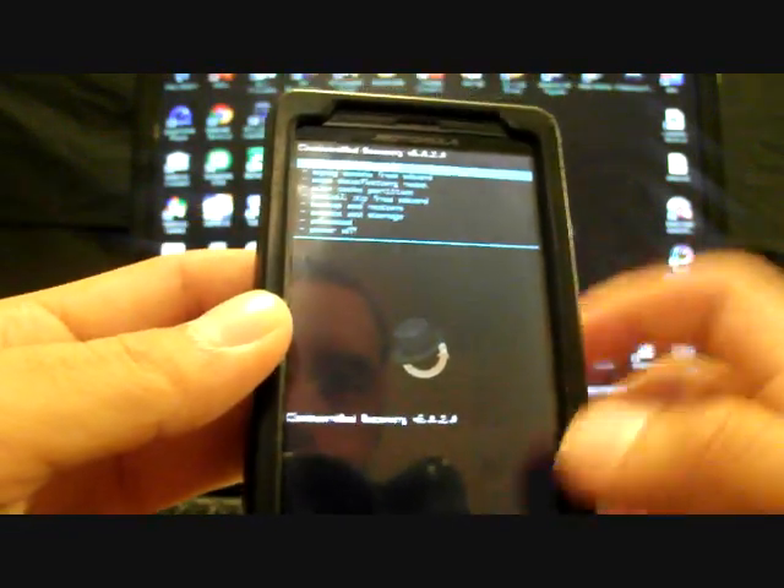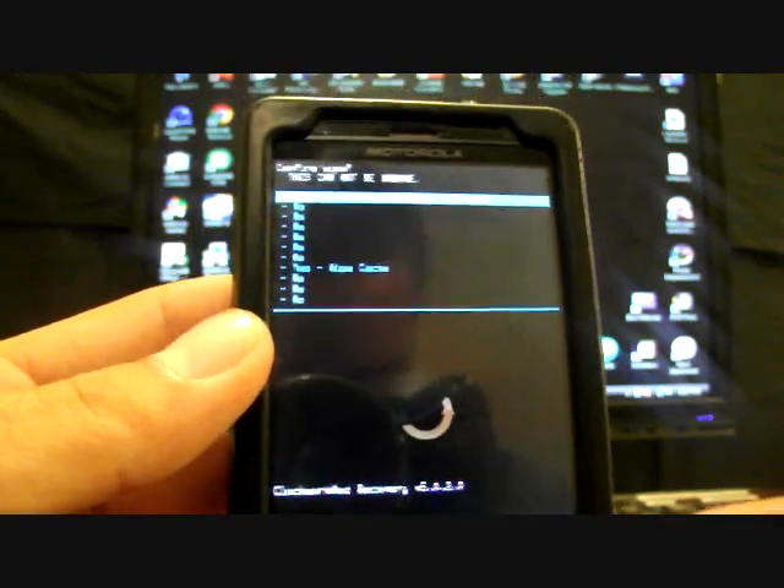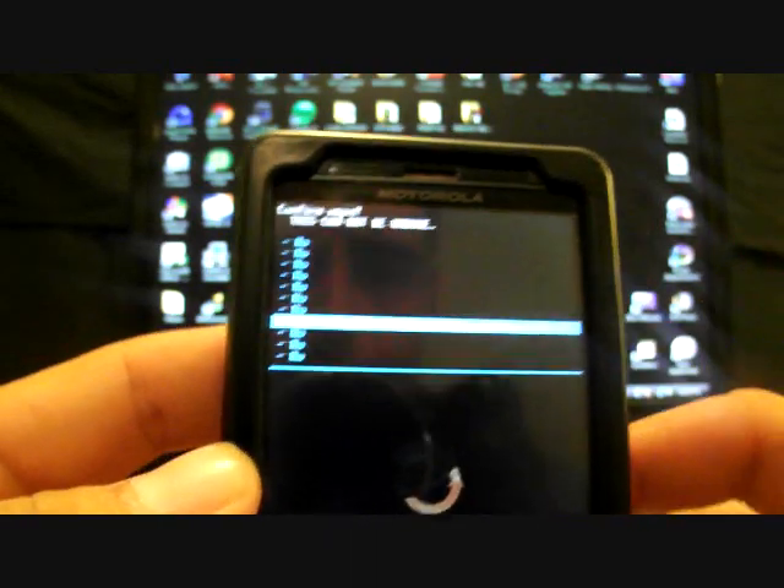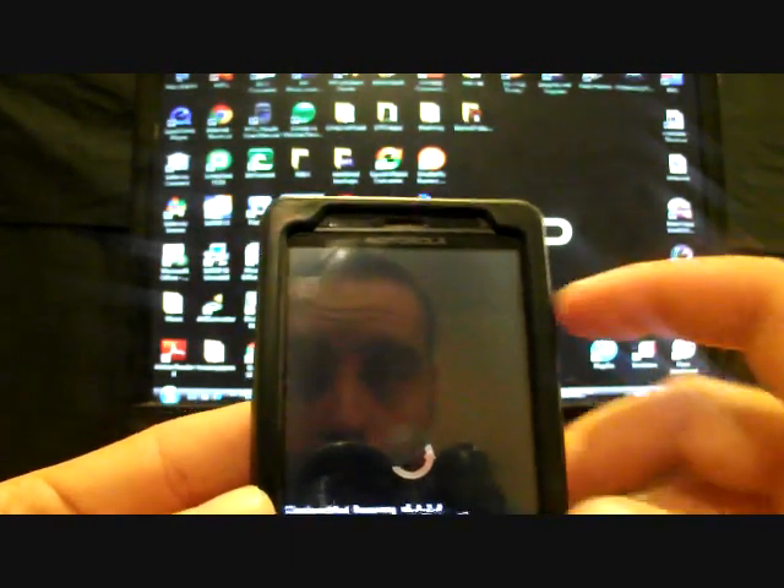It's already installed for me so I'm going to go back. Then you're going to go to wipe cache partition, select that, and go down to yes, wipe cache. I'm not going to do that now. Go back and then you'll go to advanced and wipe Dalvik, then go down to yes, wipe Dalvik. Once that's complete, you'll go to install zip from SD card, select that, and then you will choose zip from SD card.